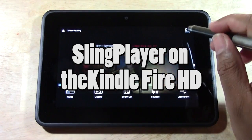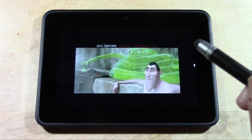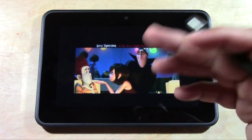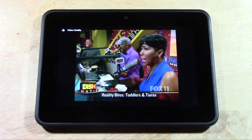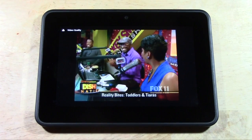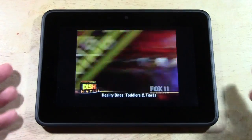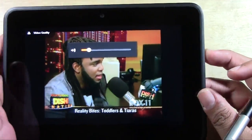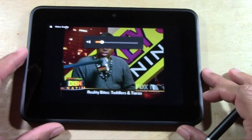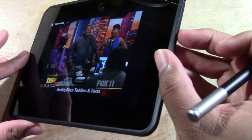Let's go ahead and change the channel — we don't want to show any commercials. Let's go to Channel 11. I've actually tested the Slingbox on my Kindle, I've tested it on the iPad Mini, I've also tested it on my Samsung Galaxy S3, and it actually ran the best on the Kindle, to be honest. It lagged the least amount of time. I don't know why, but it worked really good.